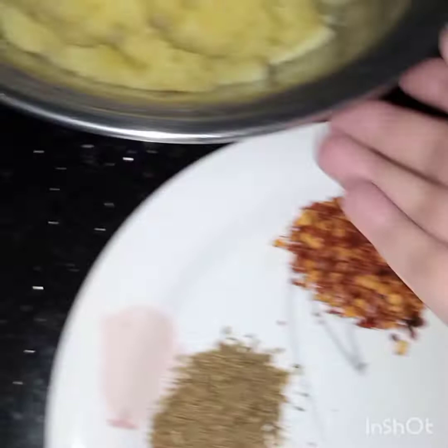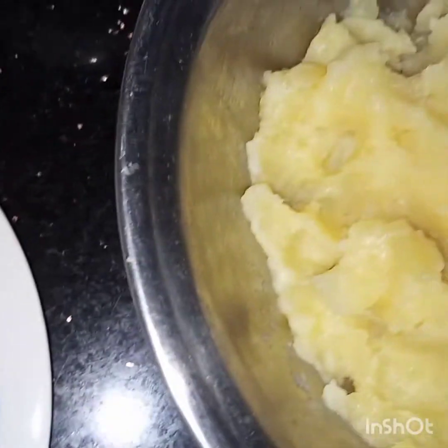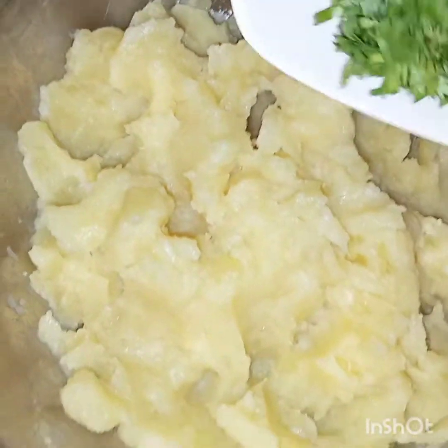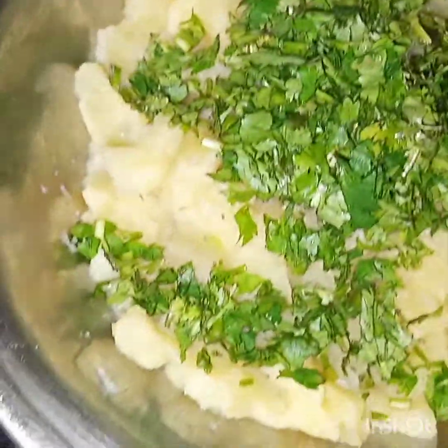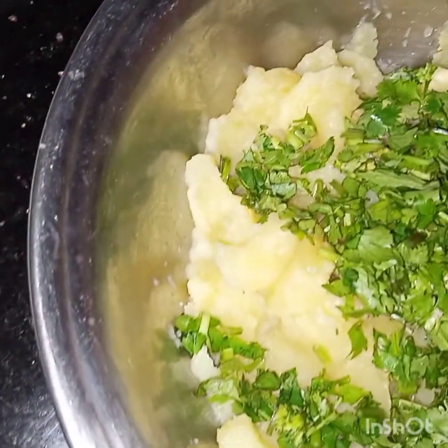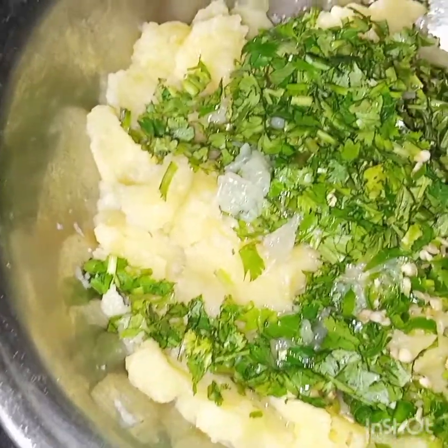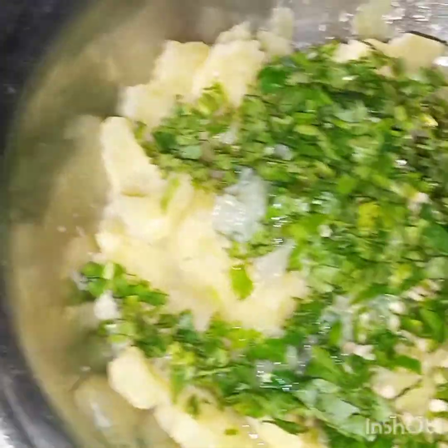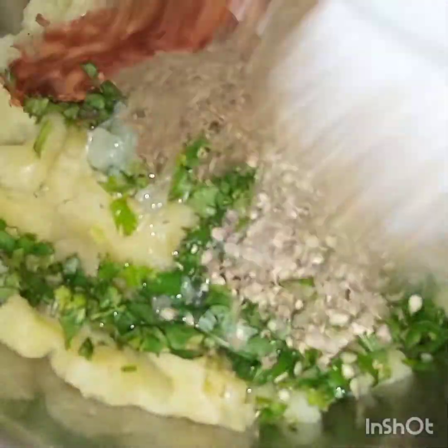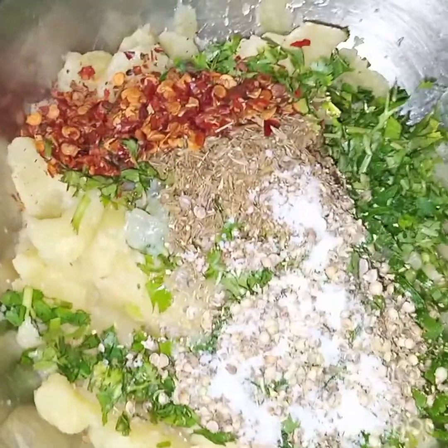Oil is heating. We will mix all these ingredients together with the coriander leaves, green chilies, lemon juice, and these spices.